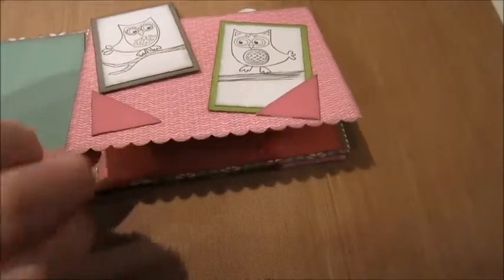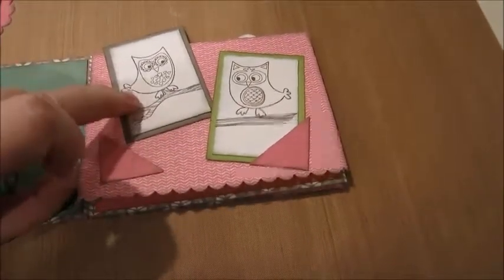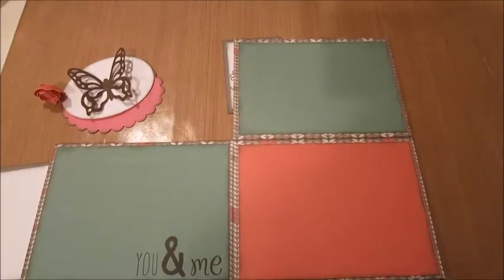This is what I was saying — I was using the scalloped edge, so that was a tool that I was using. And then the owl stamp set, and you flip that up. So you've got three pages here.